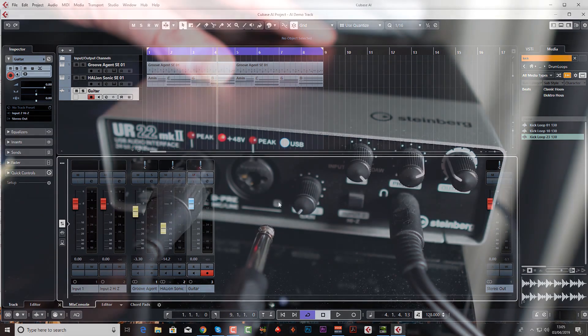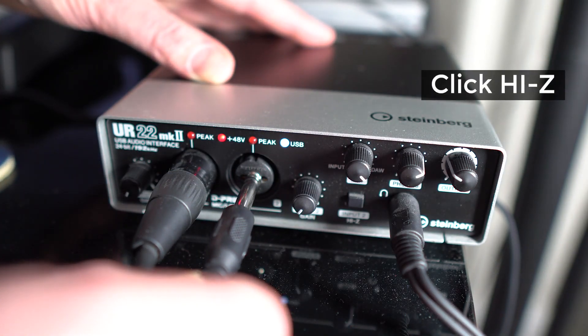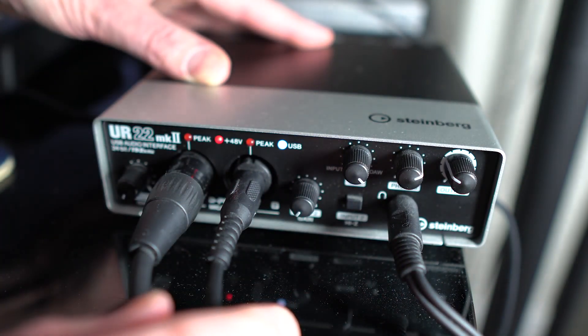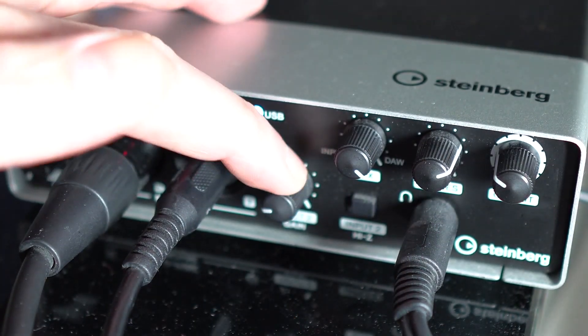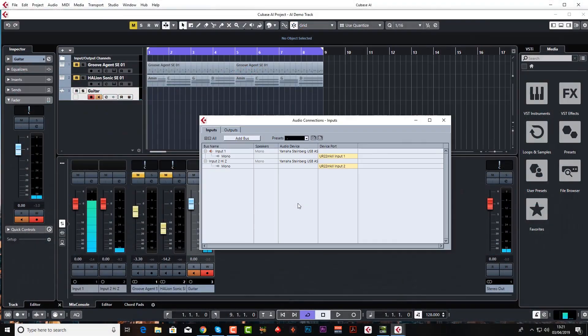The next thing is to plug our guitar in — plug your guitar cable into Input Two as shown here, then turn up the Input Two gain until it peaks. Just to confirm: Input One is the microphone I'm using to record this tutorial, and Input Two is the guitar because it's high Z.